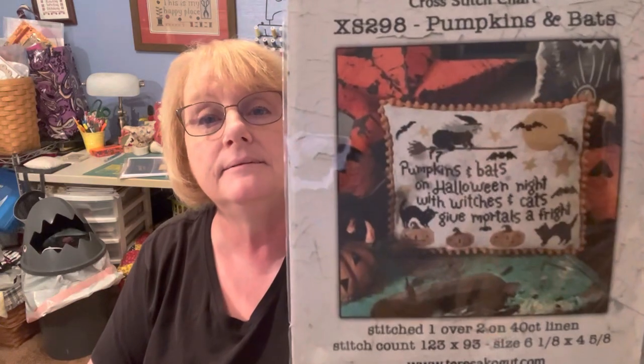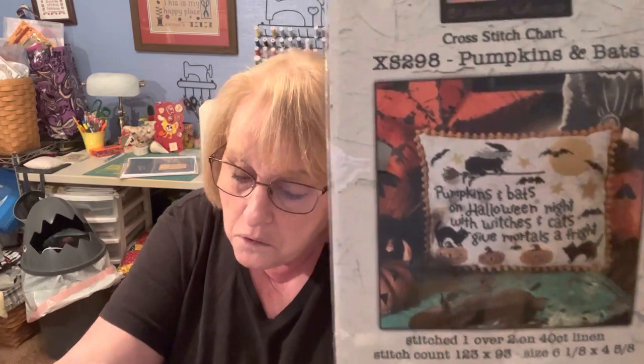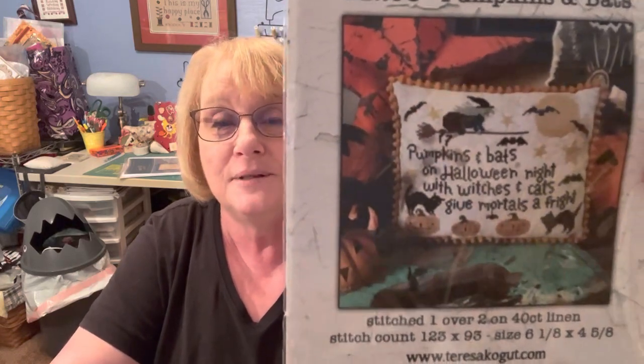The next one — the word was pumpkin — and this is a Teresa Kogut chart called Pumpkins and Bats. I thought it was so cute. And the pumpkin chart goes to Joyce Clouser. Joyce, you are a very lucky girl — I've already heard your name once this week on YouTube for a giveaway winner! Send me an email at Stitch and Scotty.